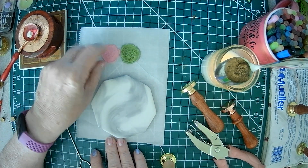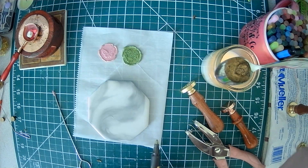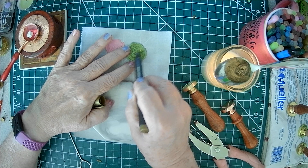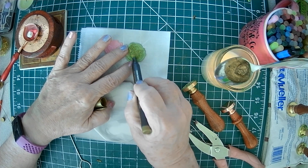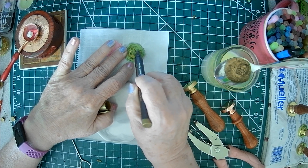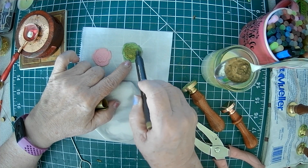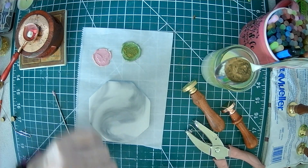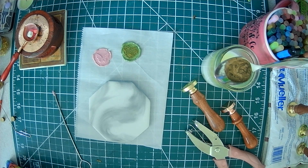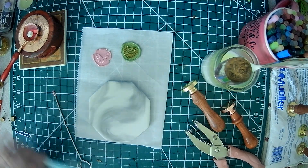The more wax you have, the bigger your seals will be. If I was going to use these on something, I could take a metallic pen and just color it — it'll pick up the raised part. Gel pens also work. Let's see if I have a silver one, maybe.